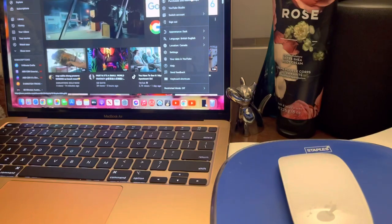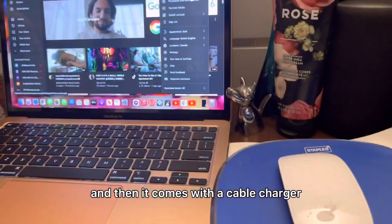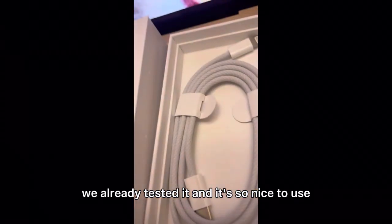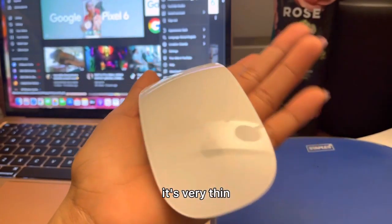It works! And then it comes with a cable charger. We already tested it and it's so nice to use — it's very light, it's very thin.